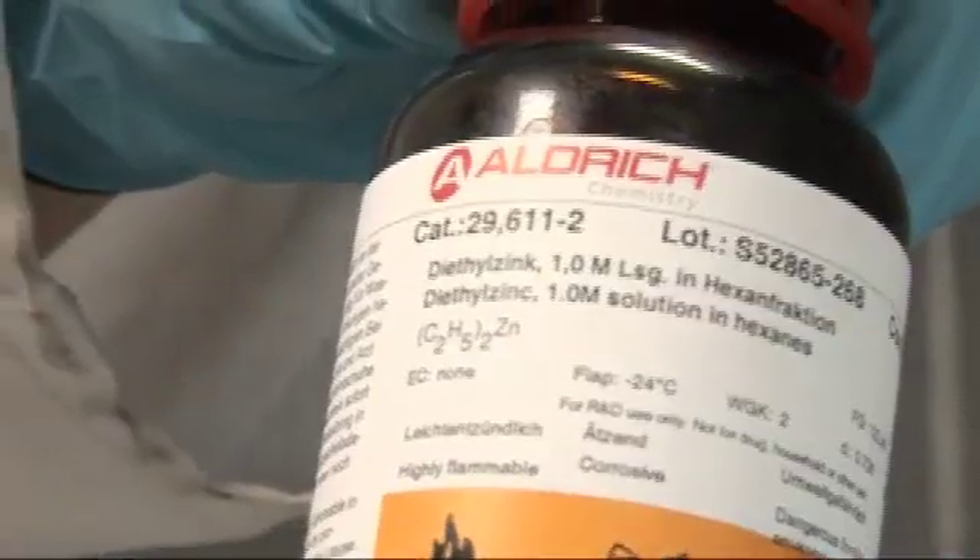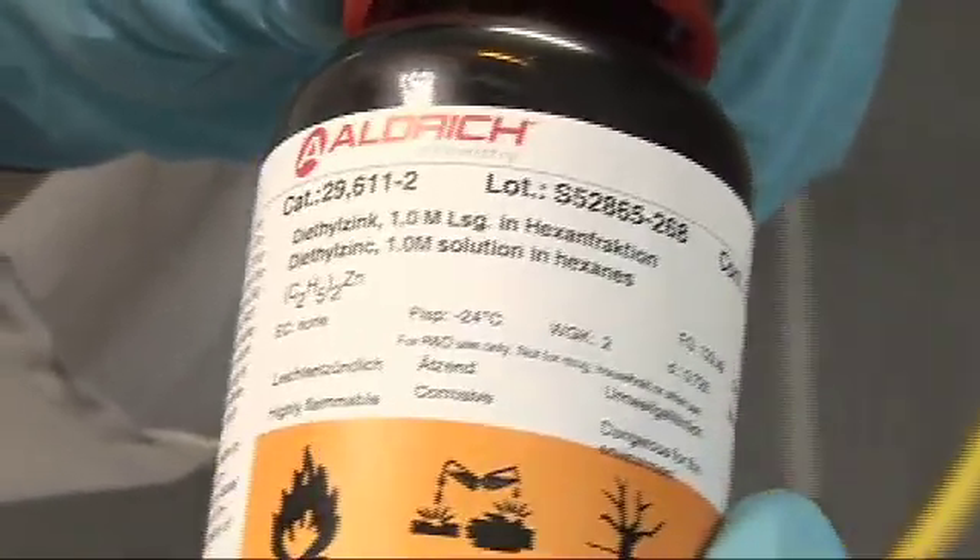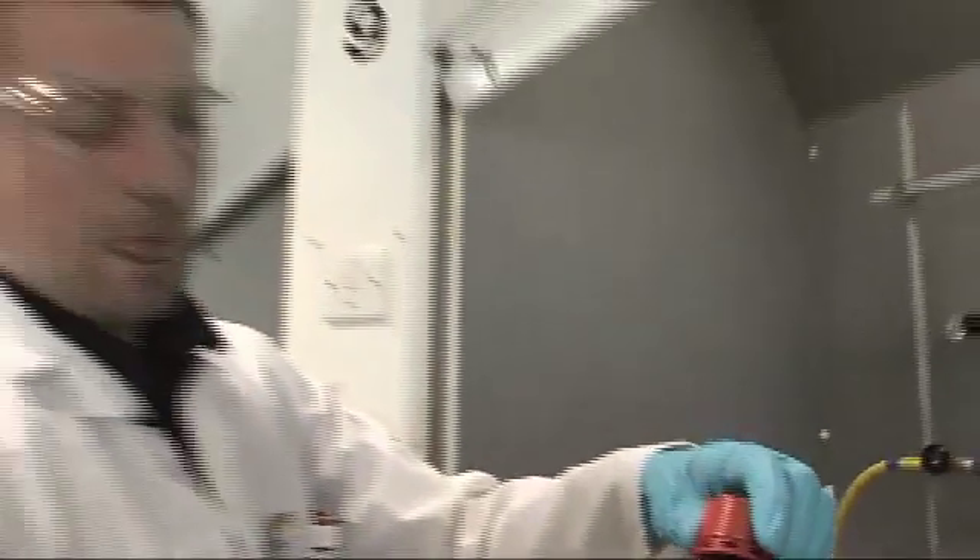So this is diethyl zinc. Basically, it's a zinc atom attached to two carbon atoms, and each carbon atom is attached to another carbon atom. Each carbon has to have four bonds in total, so the remaining bonds are carbon bonding to hydrogen. The formula is C4H10Zn.